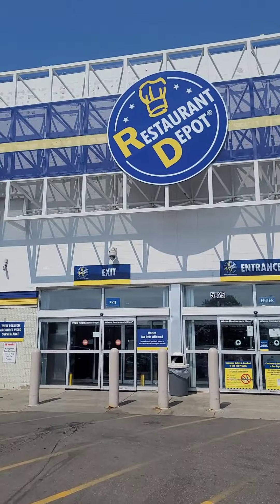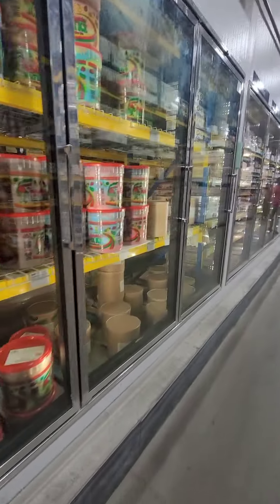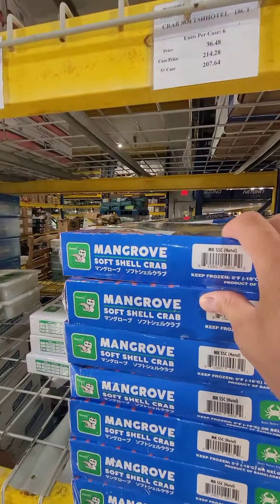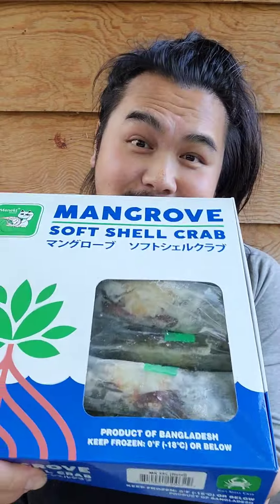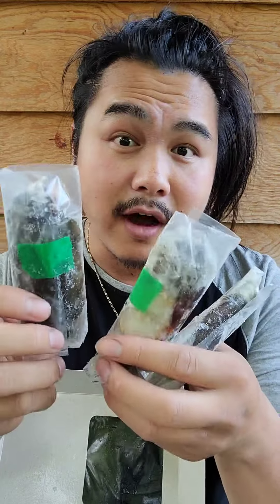Let's eat another soft-shell crab, but first let's buy some more. Here are the soft-shell crabs — they come frozen like this. Remove the plastic and place them in a salt water brine to thaw out.